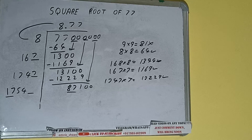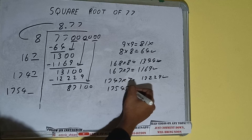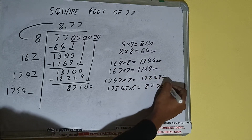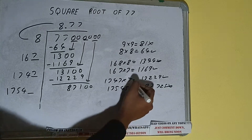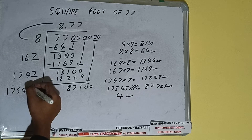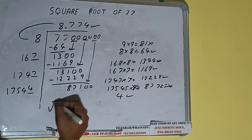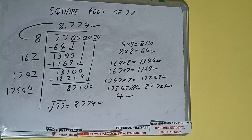17 times 5 is 85, so we can try 5. But 17545 into 5 gives 87725, which is bigger than 87100, so we cannot take 5. We can understand that 4 will surely work, so 4 here and 4 here. We don't need to calculate further because we got the answer correct up to 3 decimal places. The square root of 77 is 8.774.